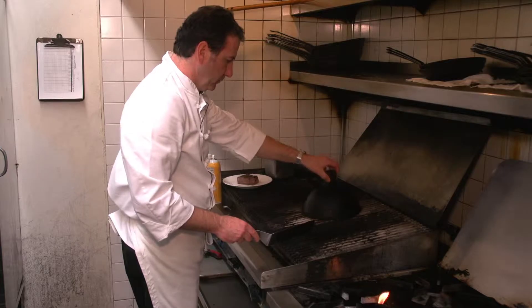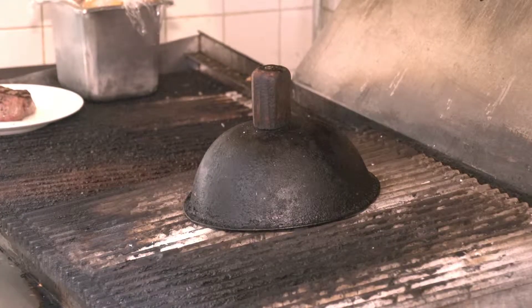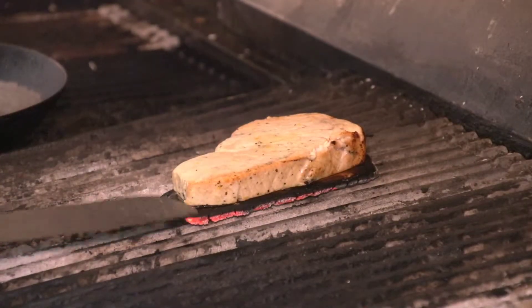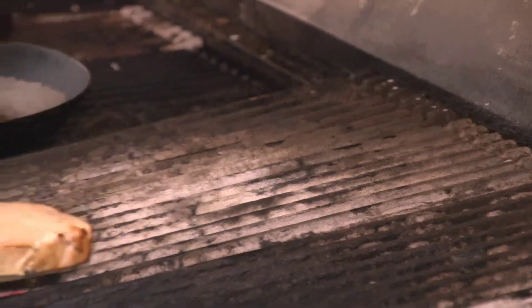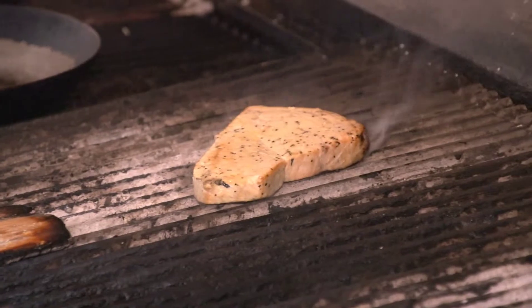Once this is in there, I'm going to put a lid on it so it'll get a little bit of that smokiness to the fish. Our cedar plank swordfish is about done. So what I'm going to do now is just take it off the cedar plank and give it a quick grill on each side.